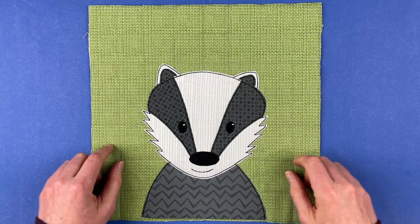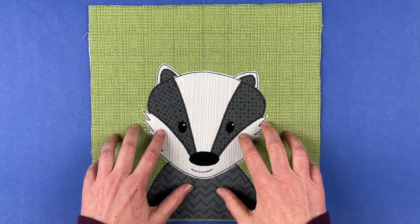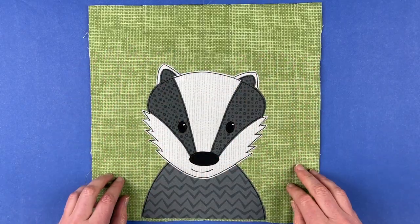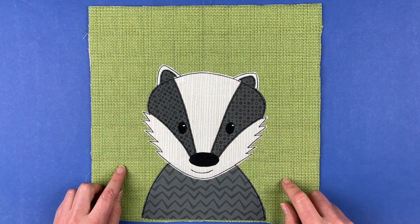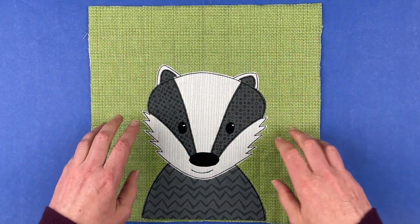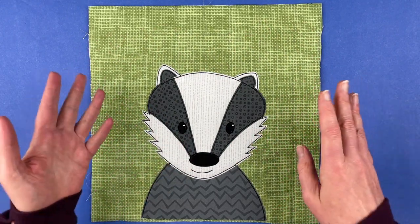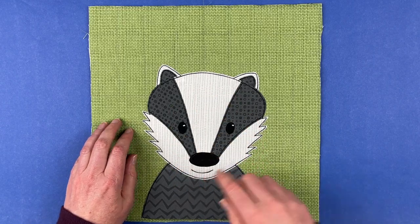I wanted to talk a little bit about the fabrics. This is the sample I used in the quilt on the cover of the Woodland Critters applique pattern. All of the blocks on that sample used avocado blenders for the background — different shades of avocado — it's a fabric collection I have available on Spoonflower. All of the animals in that sample use blenders from the Animal Kingdom color palette.